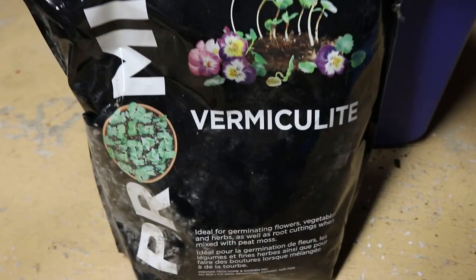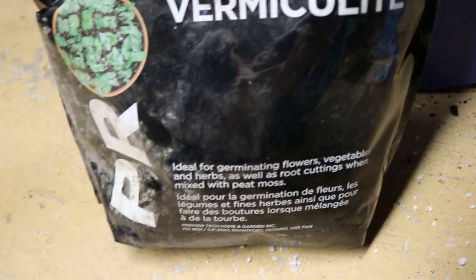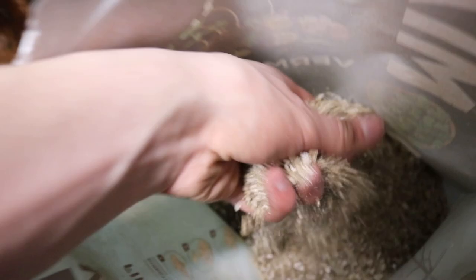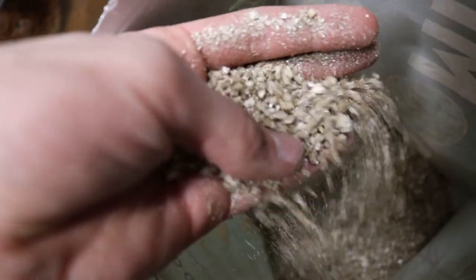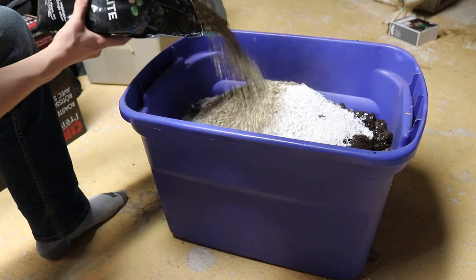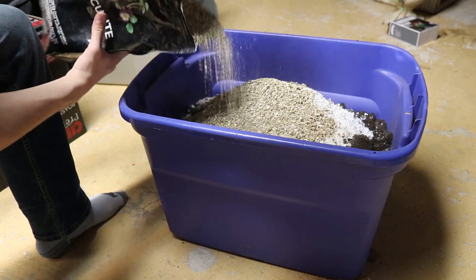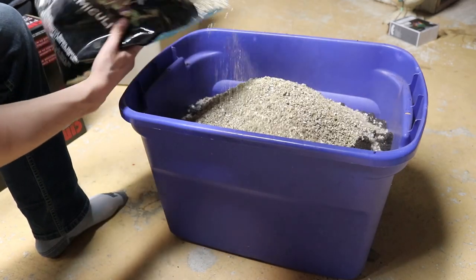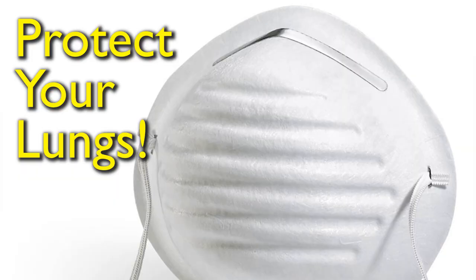Finally, I add about one-third of a bag of vermiculite. Vermiculite is a hydrous phyllosilicate mineral that, like perlite, increases aeration and drainage in potting mixes. You do not have to add vermiculite, but I would recommend it. If you do, wear a mask or put a damp cloth over your nose and mouth to prevent inhalation of vermiculite dust.